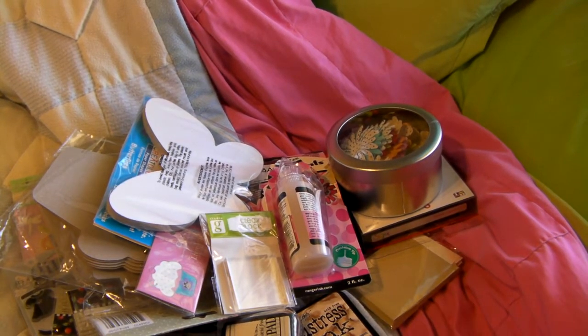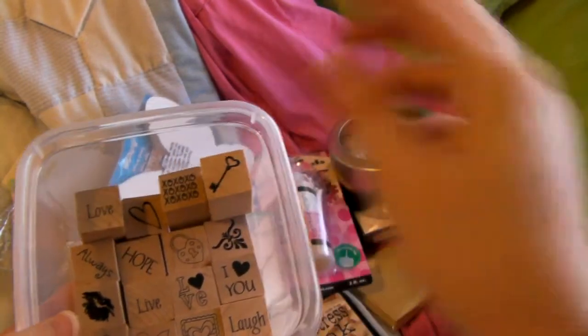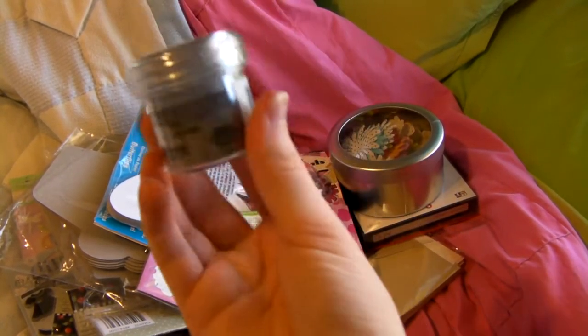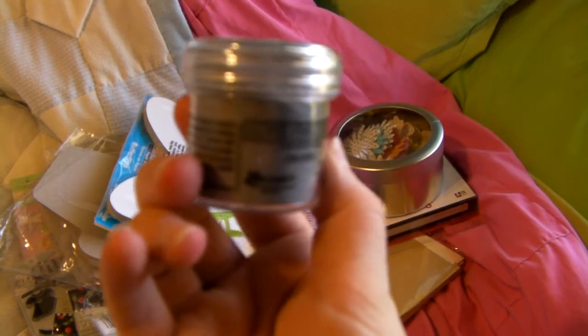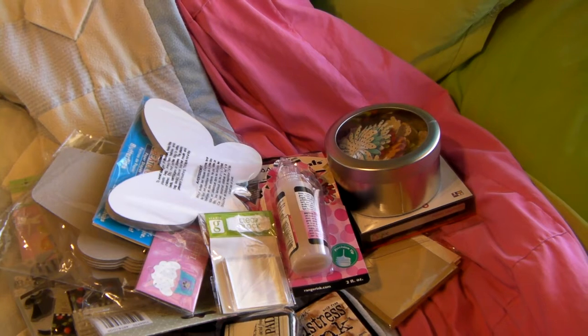My mom wanted me to get this stamp set. It comes in a little round container — they're in here just to show y'all. I have a different storage place for them. And then I saw this on clearance: it's super fine detail silver embossing powder and it was on sale for $2.99, so I had to get that. I hadn't tried it before and I just did earlier, so I'll show you how that came out.